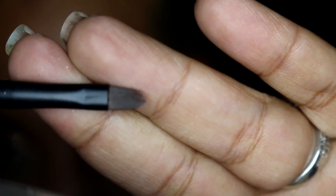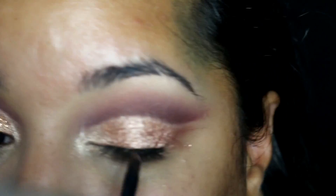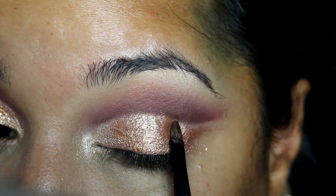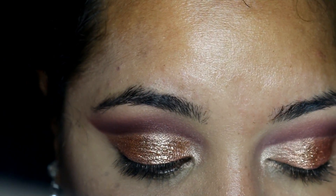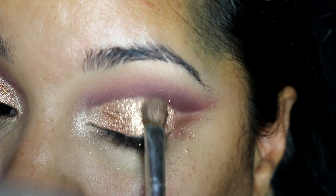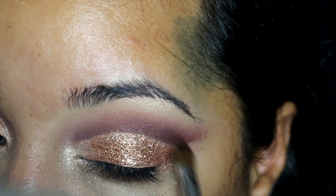I am using my L.A. Splash liquid sealer and applying that all over the entire eyelid using a very small flat brush. I then use this champagne colored glitter by Magic Cosmetics and apply that using an ELF glitter applicator. I pat that over the glitter with the shadow brush just to get rid of any fallout and make sure the glitter is laying nicely on that base so I don't have a lot of fallout afterwards.